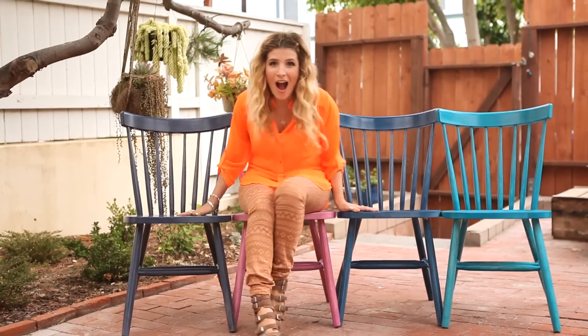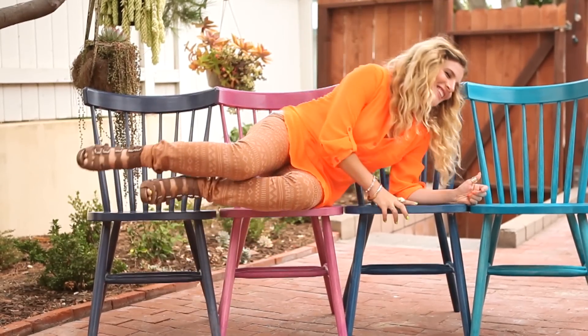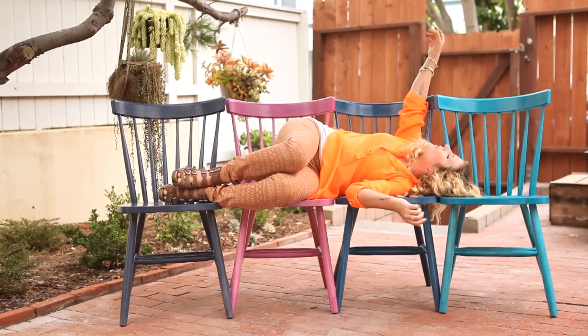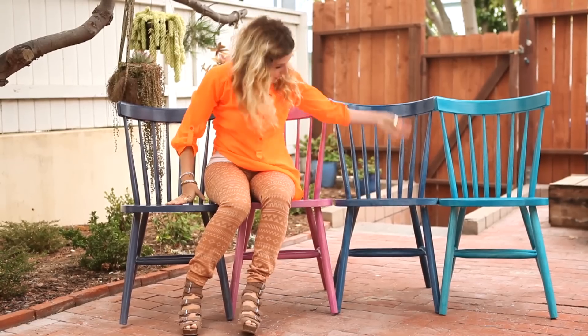Kids! You look so cute! Oh my gosh, I just love all these colors. I just want a nap in this colorful... oh wait, I have a dining room to decorate! Come on!